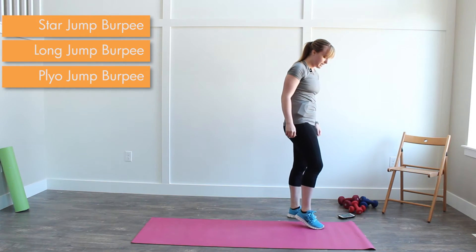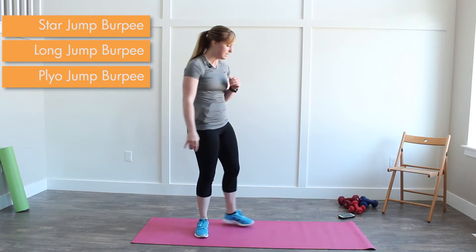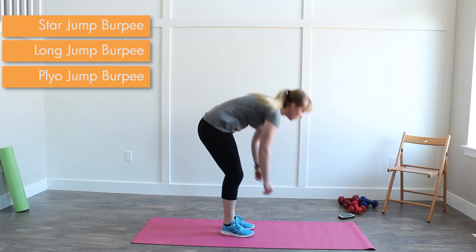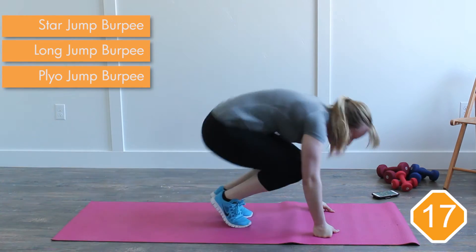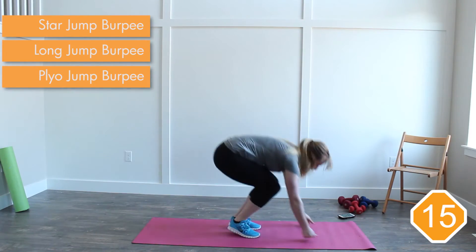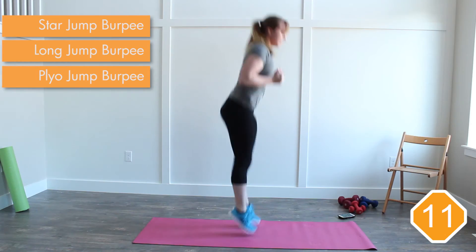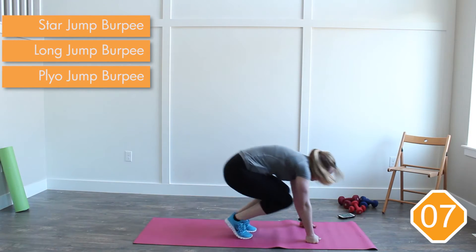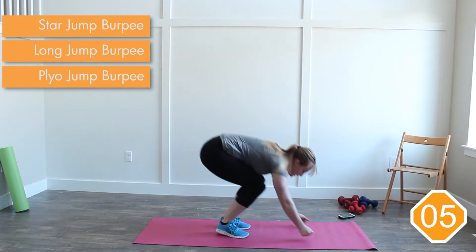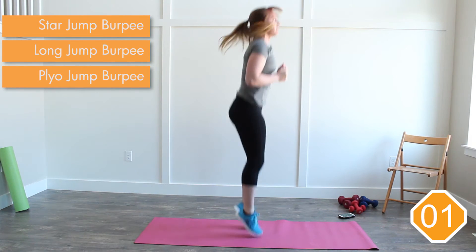Our next burpee is a star jump burpee. We're going to do some movement here down on the ground. Two, one — go. Out, out, in, up. Jump at the top. Go back — out, in, up. At the top. Back, out, in, up. Give me one more. Three, two, one — rest.